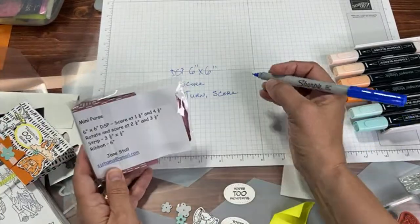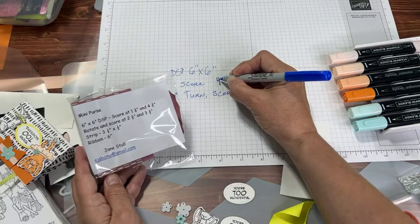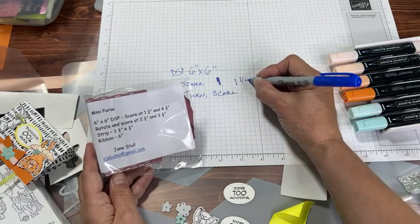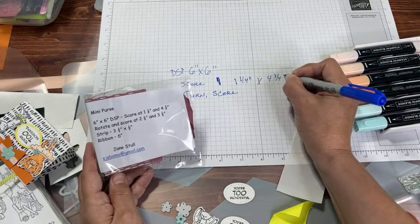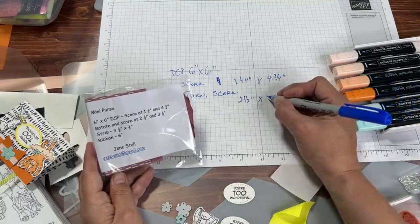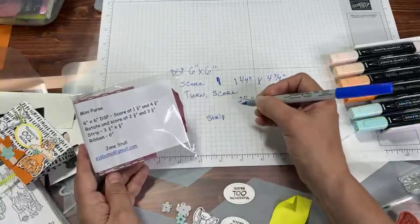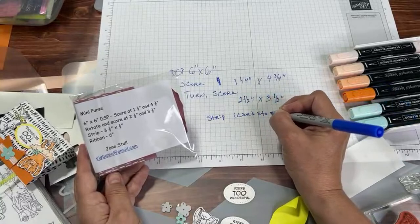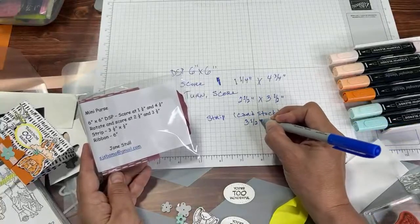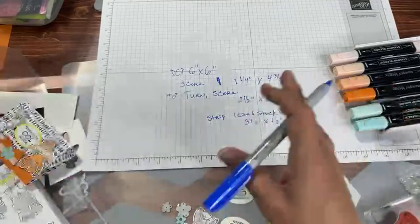Score at one and a quarter, and four and three quarters. Turn 90 degrees and score at two and a half and three and a half. There's also a little strip — always use cardstock for this strip because it helps reinforce the tops of your little bag. That little strip is three and a half by half inch. Those are your measurements.